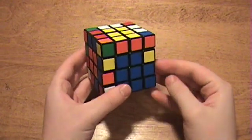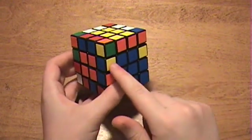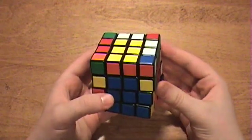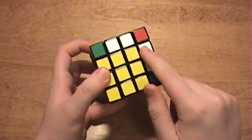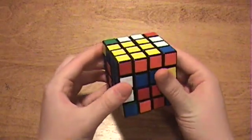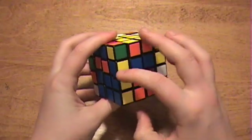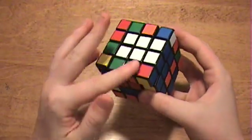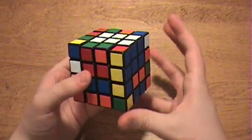Now here's a case where I'm about to pair up the blue-yellow edges with this blue and yellow edge. When I go to pair them up, I find that there are no random edge pieces on the top that I can replace with this one. If that happens, go ahead and check on the bottom layer. And here we go — there are three sets of random edges that I can use.